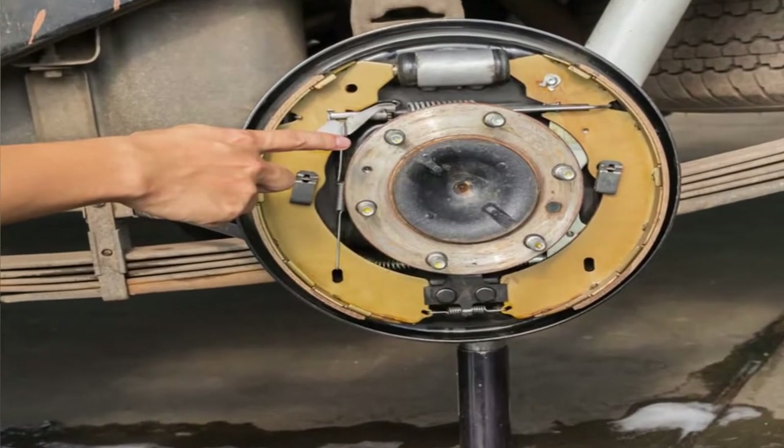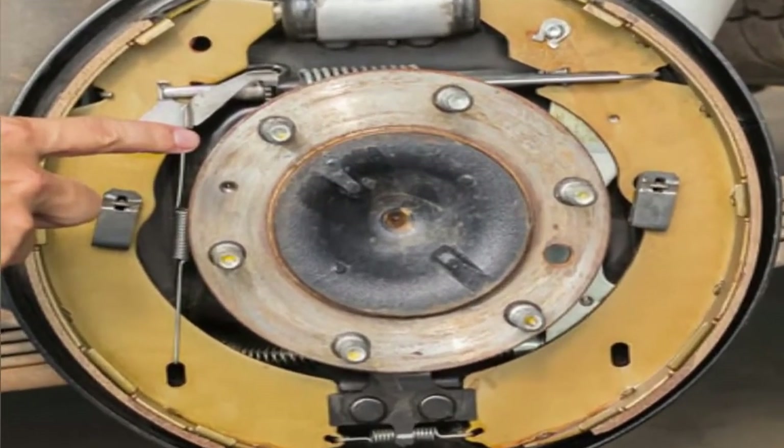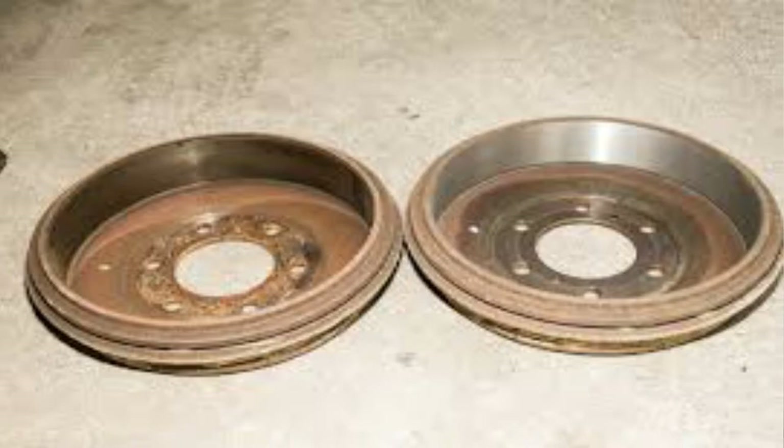If it's drums at the back, you're going to have to do shoes, and I don't know many people that aren't qualified that can do that really well. The nice thing about shoes is you can have them re-lined — you don't have to buy new ones. You can just get a set of re-lined brake shoes, which is very cheap. Buying complete brand new shoes is quite expensive. If it's metal to metal, you're going to have to take the drum in for skimming as well.